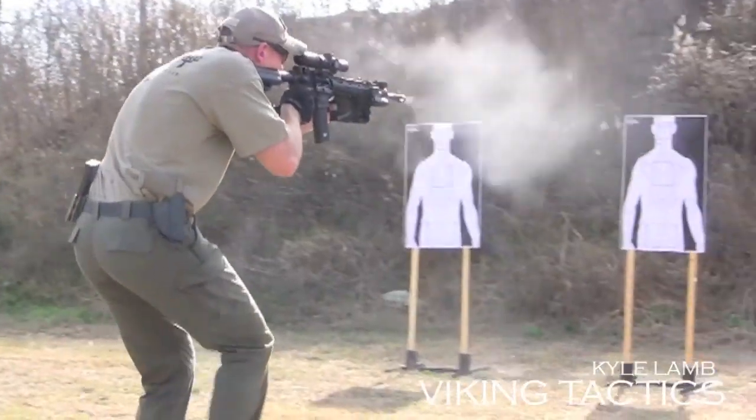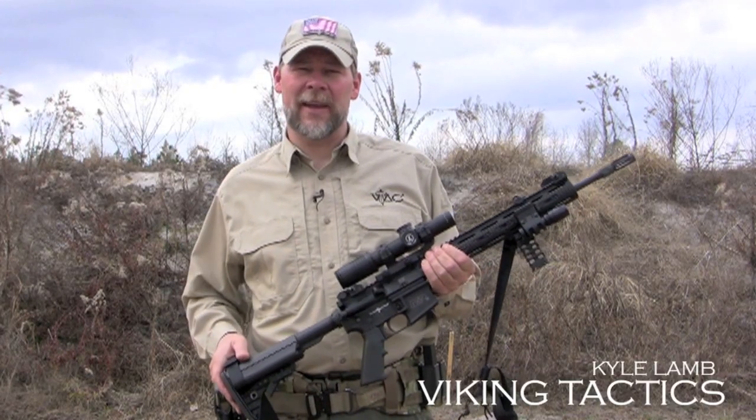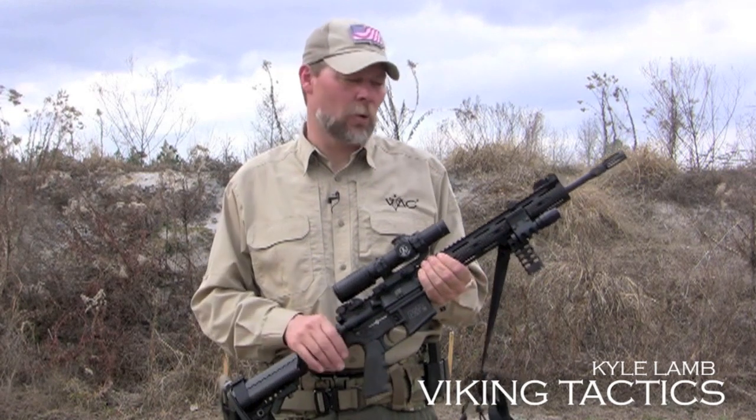This flash hider was made by Smith & Wesson as well. It's got ports that direct gas forward so that you end up with a lot less blast coming back in your face, especially if you're shooting in confined quarters.